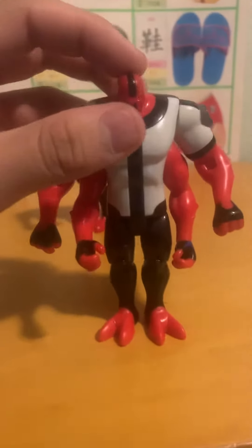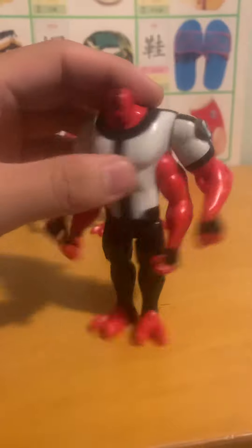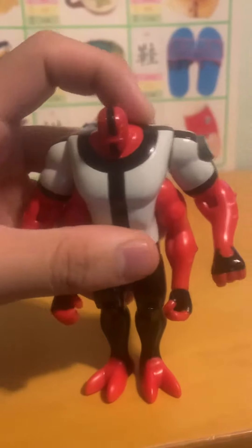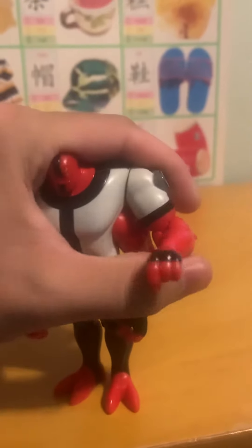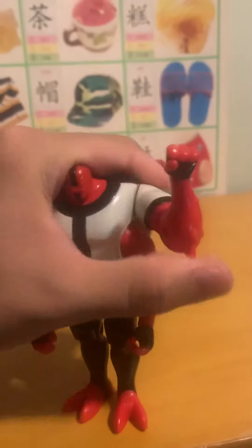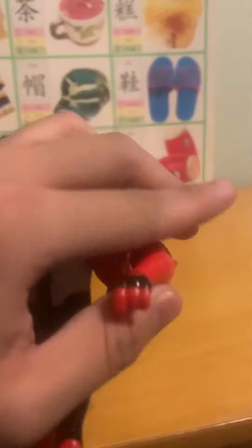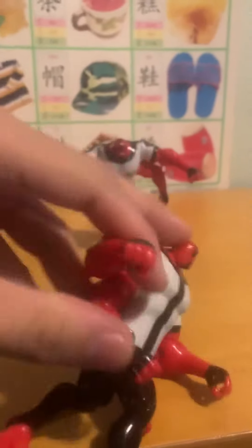The basic Fourarms is a pretty nice figure — looks really good. The articulation is actually really good; the arms go up, elbows work, and both arms can do this.